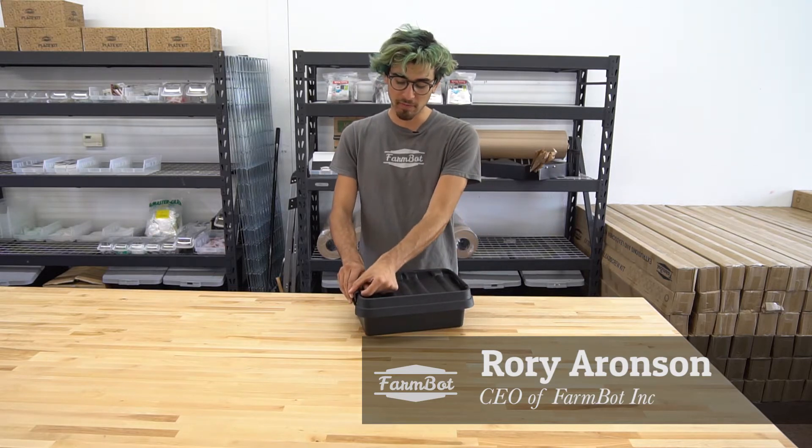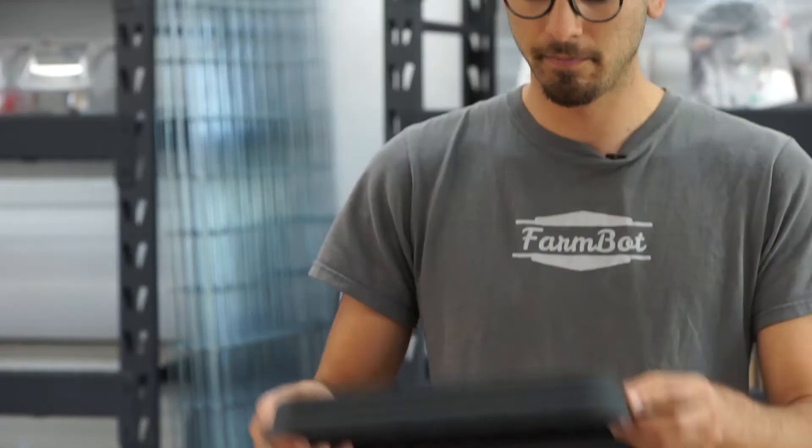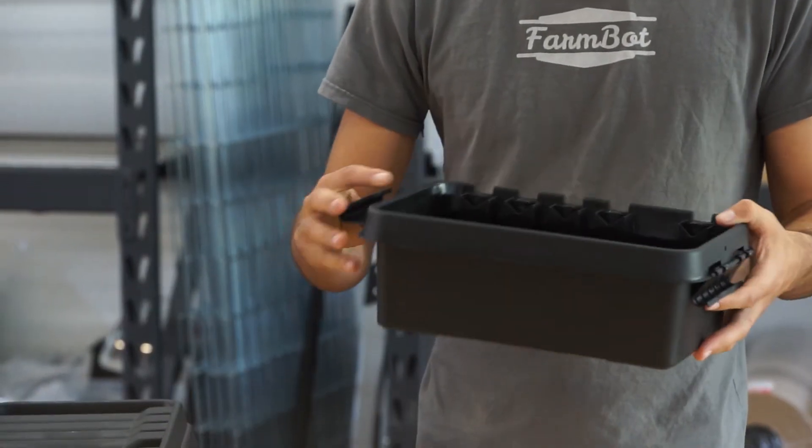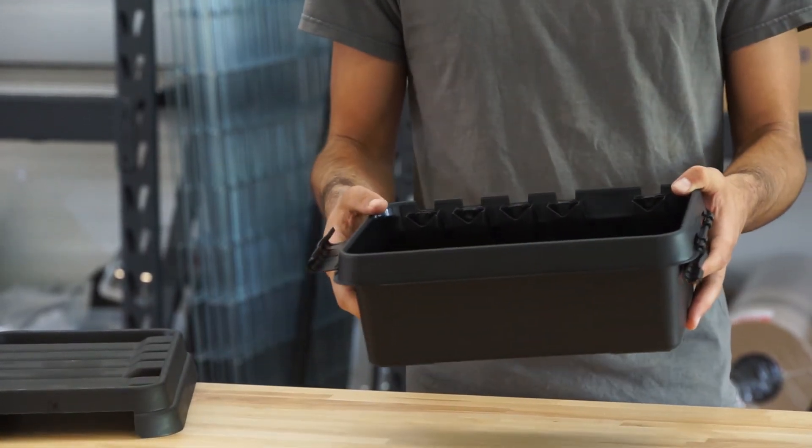To open it, you just lift up these tabs on the left and the right side and you can pull the lid off. Inside it's just an empty plastic box, and the power supply and the vacuum pump go in here so that they're protected from the rain.